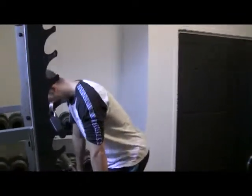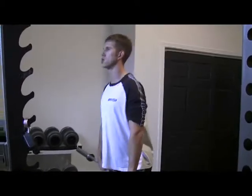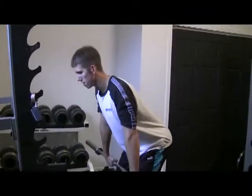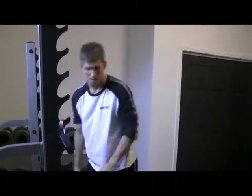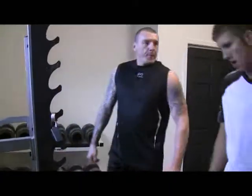Grab the bar shoulder-width apart, get into your power position — chest proud, push back, shoulders should be in front of the bar. From here, rock down a little bit, then snap up and jump, getting as much height as possible. There's a jump and a shrug, focusing on rapid triple extension: ankles, knees, and hips.